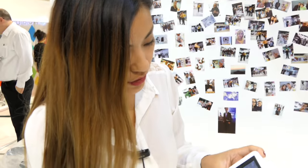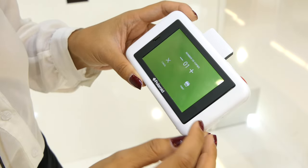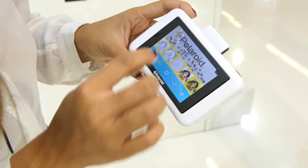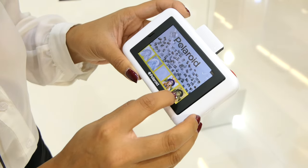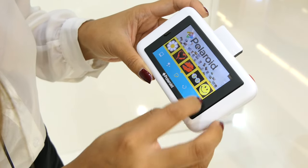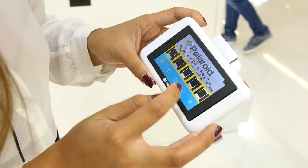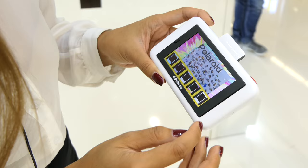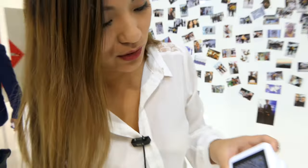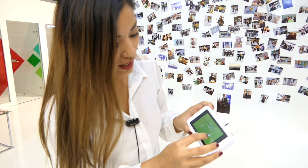So now you can choose the picture and print it right away, or you can also edit it, like black and white or for example the vintage look. You also have funny smileys and hearts. You can also put a funky frame on it. We're doing it without effects, so we can print it once or several times.